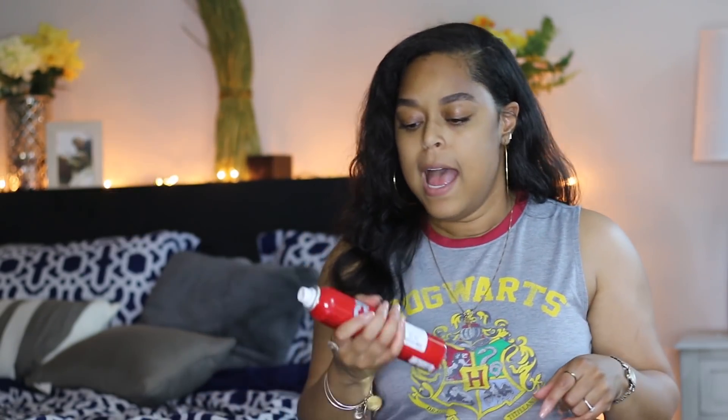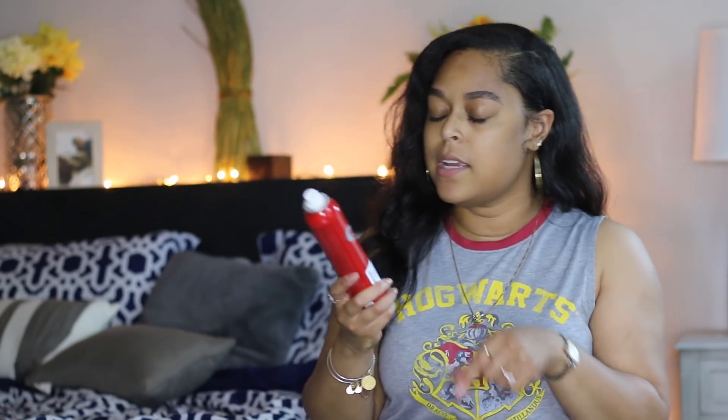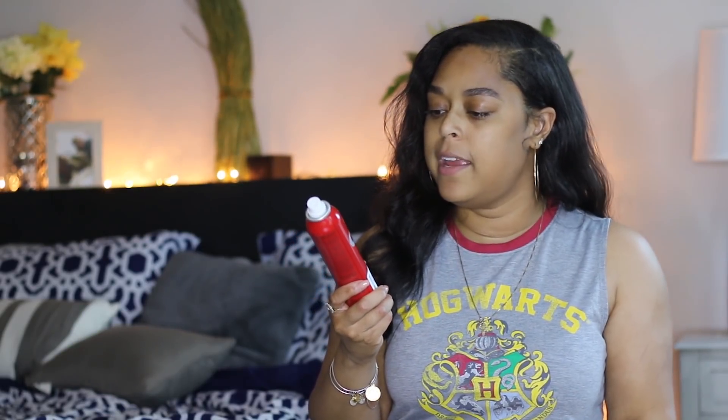I use a really good oil when I flat iron my hair, and I only use silicone oil. It's the CHI Deep Brilliance Silver Silk Reflect Oil. I've also been using the CHI Shine Infusion Hair Shine Spray, which is also a heat protectant, so I use this right before I blow dry and right before I flat iron as well. I'll link both below. Now let's get into the tips for maintaining it after it's been straightened.